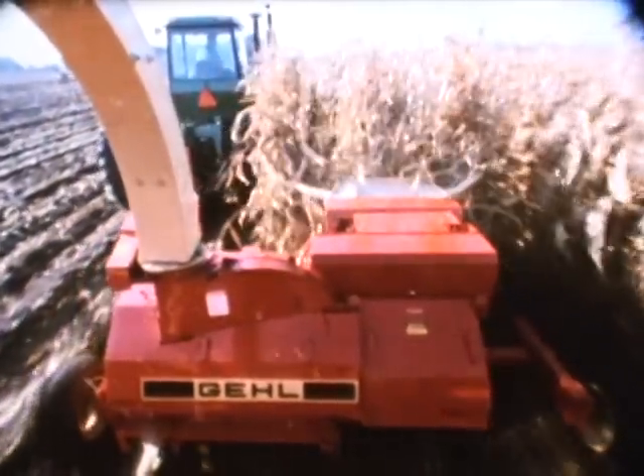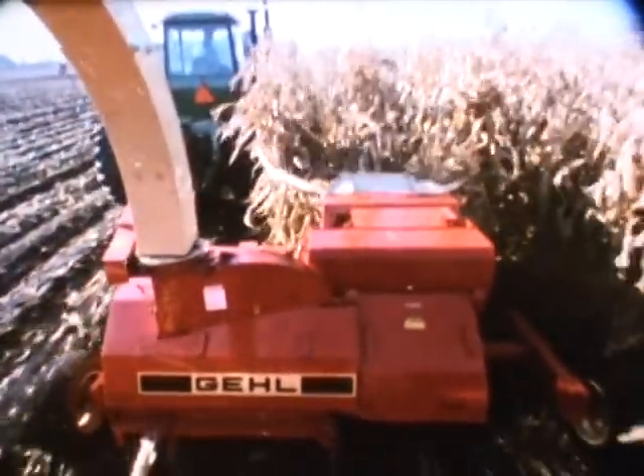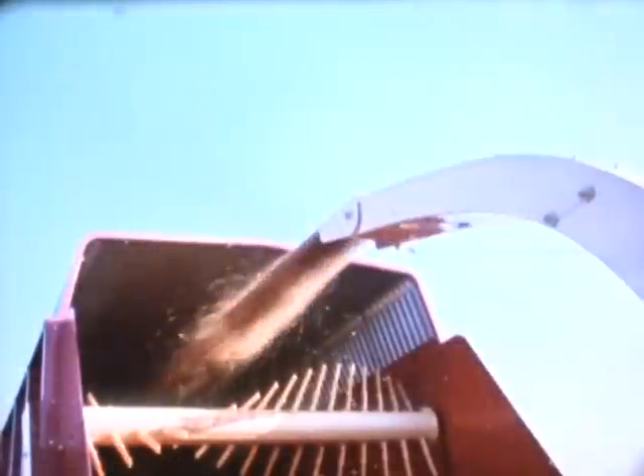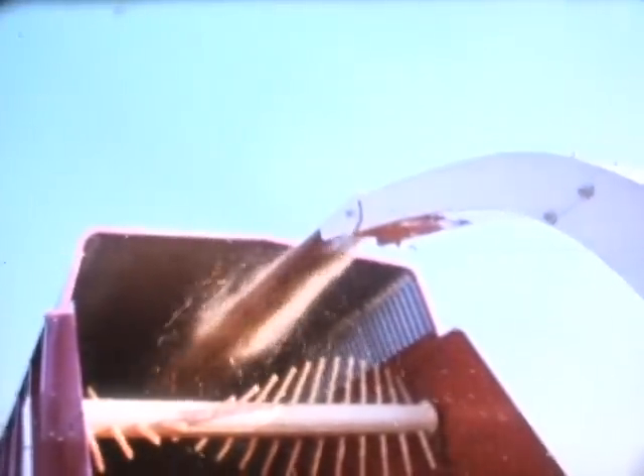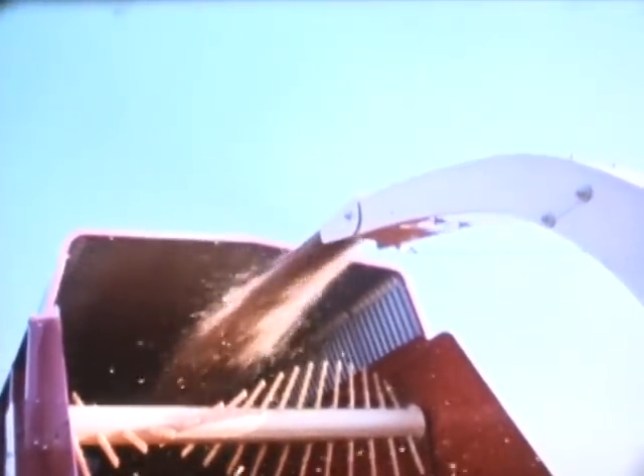Now you can even improve the tremendous harvesting capacity of the 1260 by 15 to 20% with the exclusive AutoMax system. AutoMax stands for automatic load management and maximum capacity design. It's a load sensing system to protect against overloads and a speed monitor to protect against plugging caused by loss of tractor RPM.